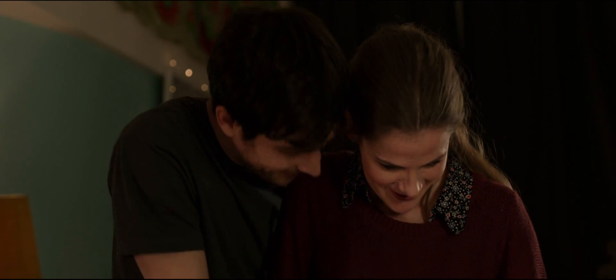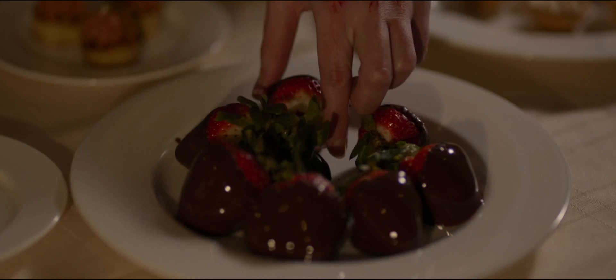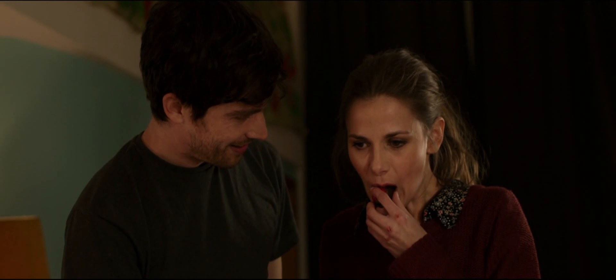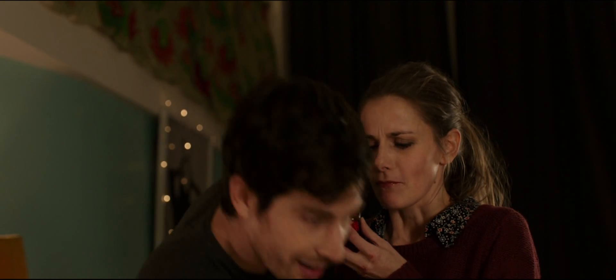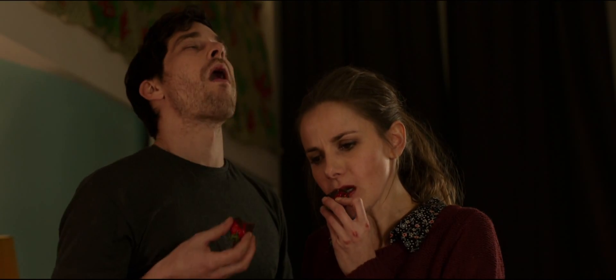What was that? Chocolate. Mmm. How was that? That was amazing. I think I should have one too. Oh my god. Oh. That is amazing. That is amazing. What the hell, you know.